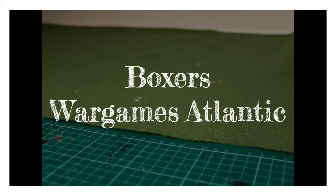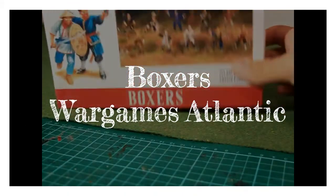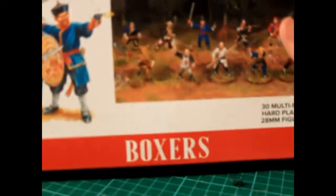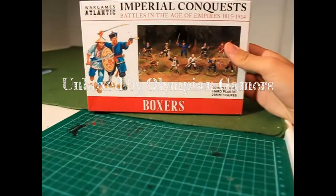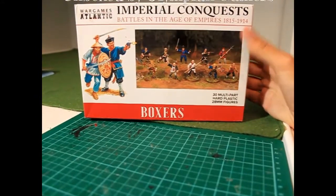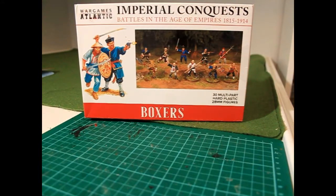Hello friends, today we will open this box. Please take a look at the video. I am Olympian Gamers, and today we are unboxing this next WarGames Atlantic set.